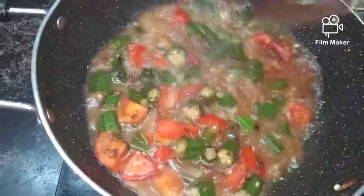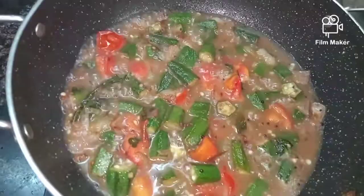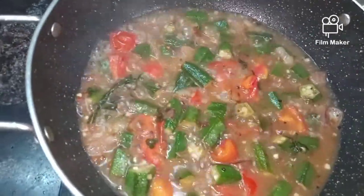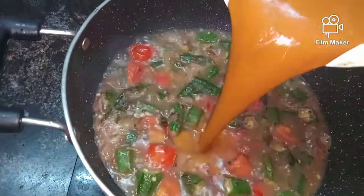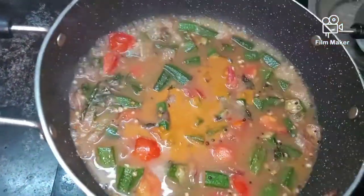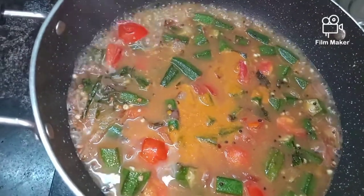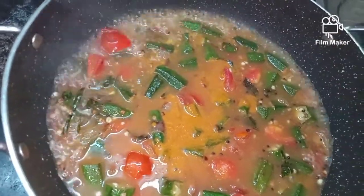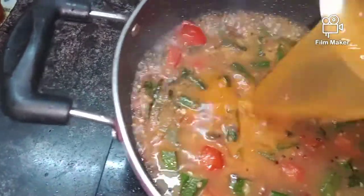This is the sweet and nice taste of the fruit. We will get a nice taste. We have a good taste, and we will add a nice taste.